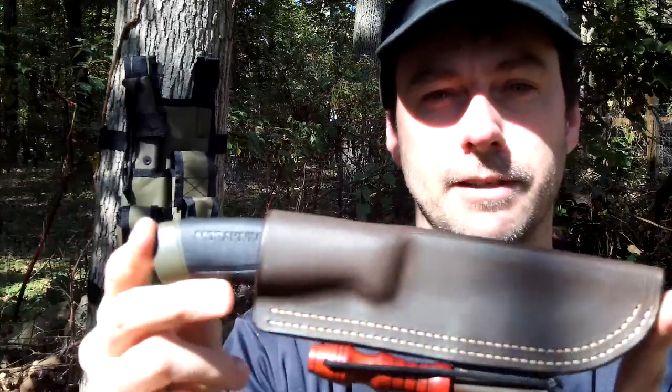He makes them on the side if you're interested - his email address is lastditchleatherworks@aol.com - I'll put the link in the description so you don't have to rewind. Hopefully me and this sheath will be out having fun in the woods before long. I've got another great video planned - another cordage video. Just remember: if you can dream it up, you can make it. I'll see you in the next one.